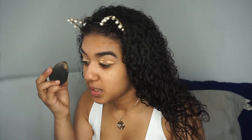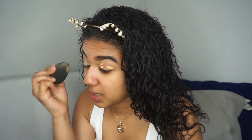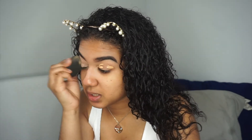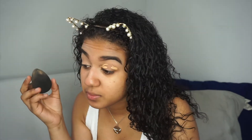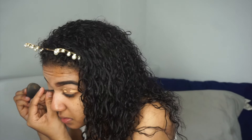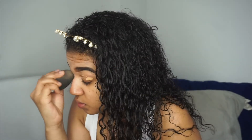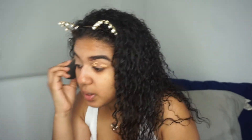My beauty blender smells like freaking sazon — it smells like Maggi — what is going on?! I literally did nothing. I took it out of the little plastic thing and I did not have sazon in my hands, I did not have anything. I don't know why it's smelling like sazon out here, but whatever — I'm not complaining.